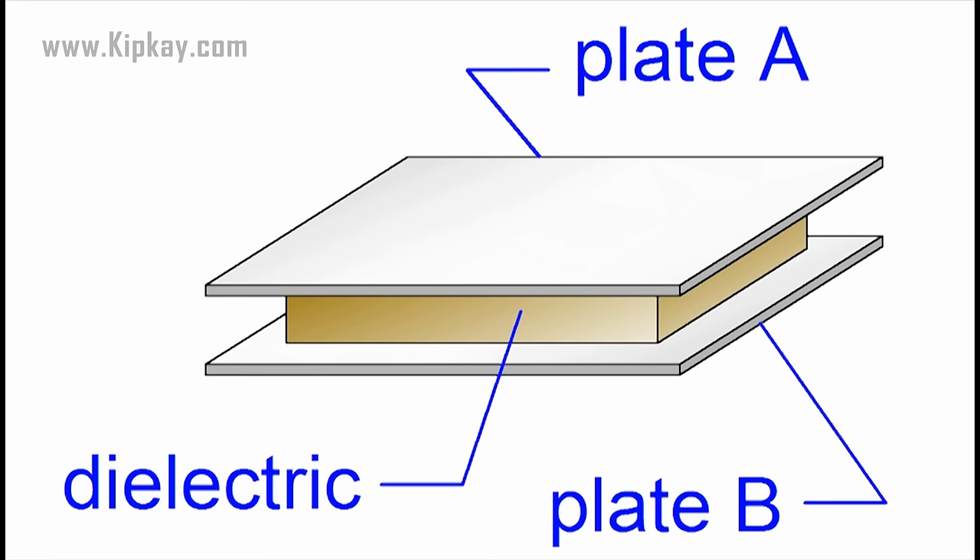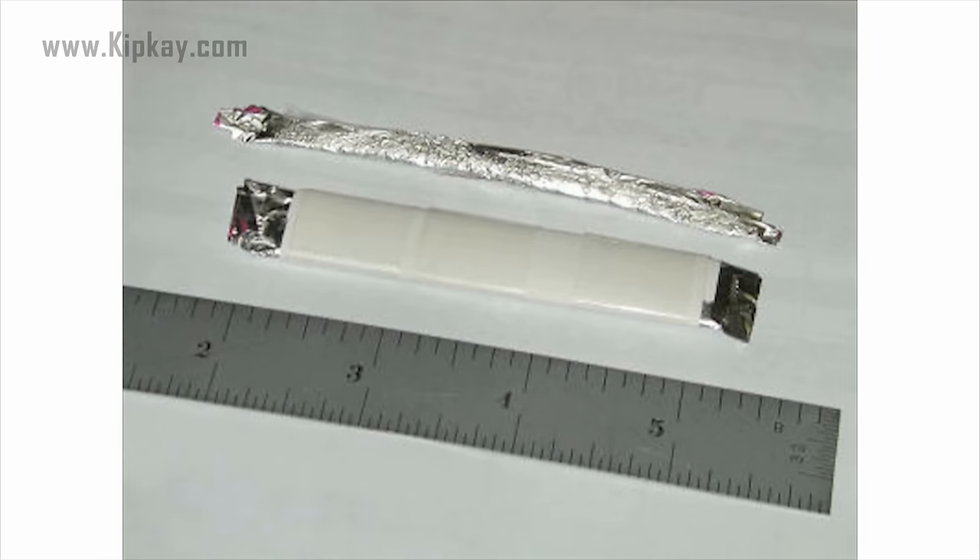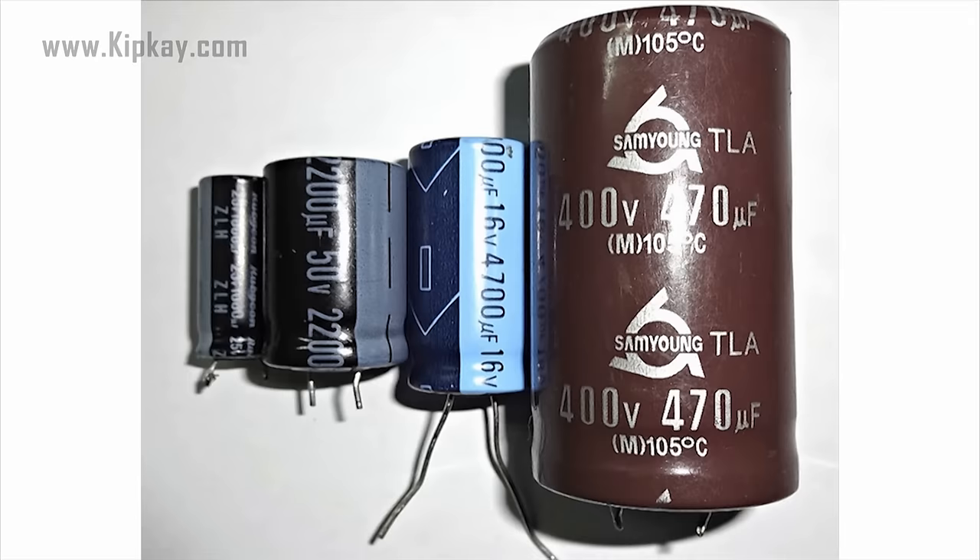You can actually make your very own super basic capacitor with two pieces of aluminum foil and a strip of paper. It's not going to do the job very well, but it will work. In theory the dielectric can be any non-conductive substance, but for practical applications there are specific materials used that make a capacitor work as intended.